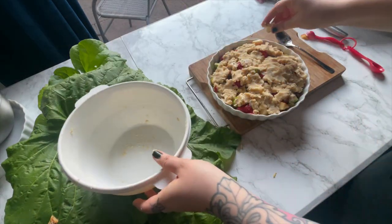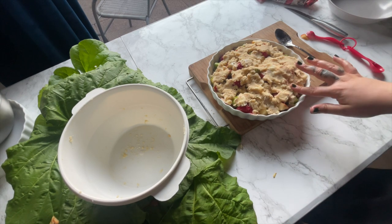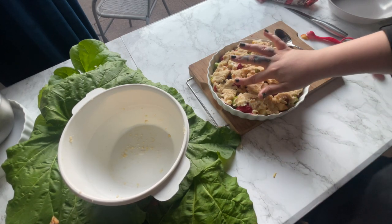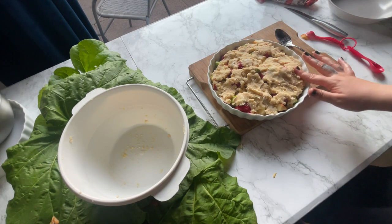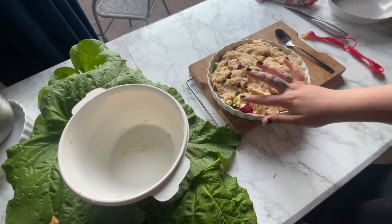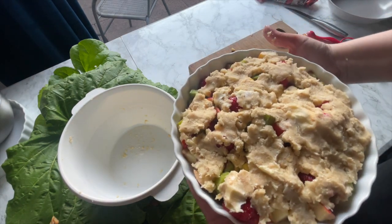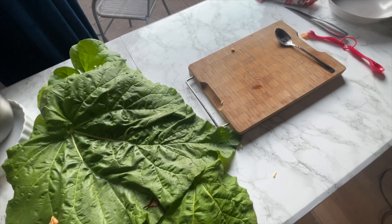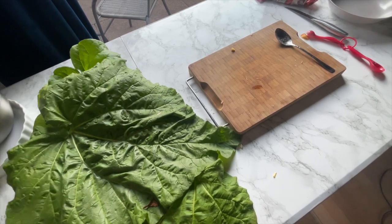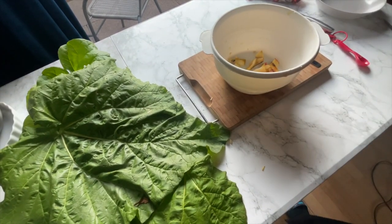I'm going to put it in the oven and check for how long. My niece had it in the oven for one and a half hours, I think. The recipe I just found actually said 20 minutes, but I don't feel that's going to be enough. I think I might just put it to one hour, because my niece put it to one hour, and then we will see. See you guys later.